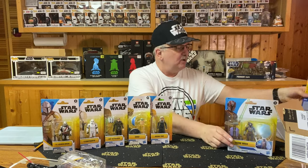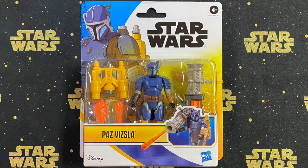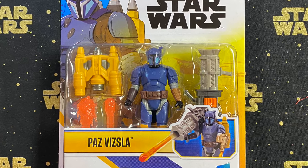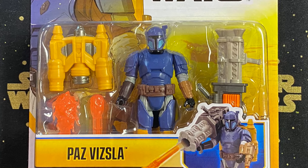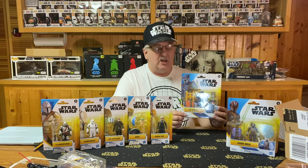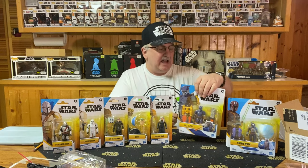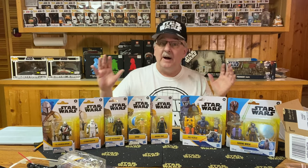I am hoping they continue this line, because these figures actually in some ways look better than the others — granted, limited articulation, but for kids to play with, I think they're great. The last figure is Paz Vizsla, and this one is a deluxe figure — the heavy of the batch. 'A descendant of the esteemed House Vizsla, brawny warrior Paz Vizsla is protected by the strongest Beskar armor.' It comes with a big backpack, a rocket launcher, and two versions of rockets — one launches, and one flame effect comes from his wrist rocket. A great looking figure.